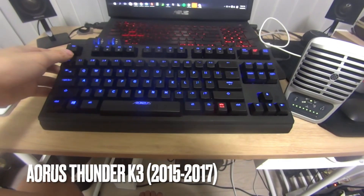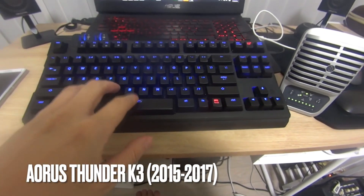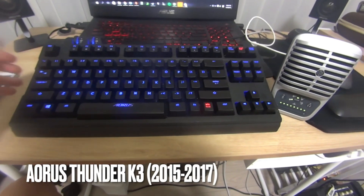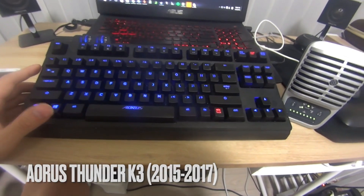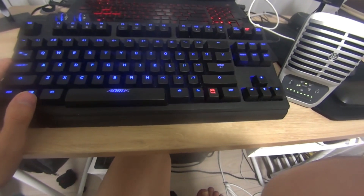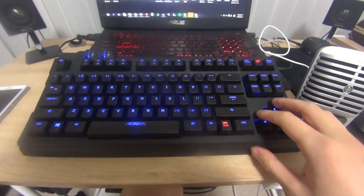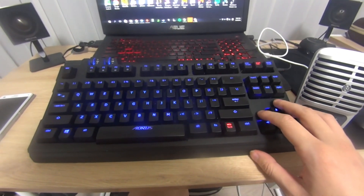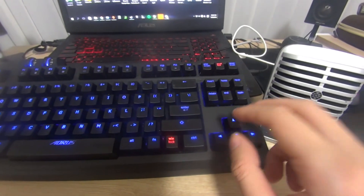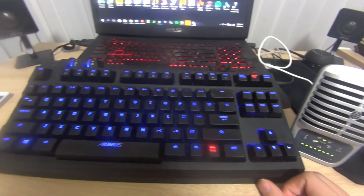Going back to my first mechanical keyboard, it was the Aorus Thunder K3, and I had this back when I was in Korea. I bought it in 2015. It had Cherry MX Red switches, which are linear switches — not tactile, not clicky — fairly quiet and really good for gaming.